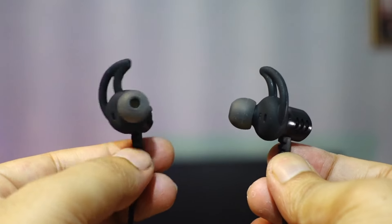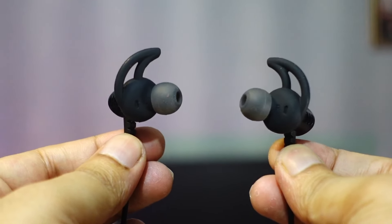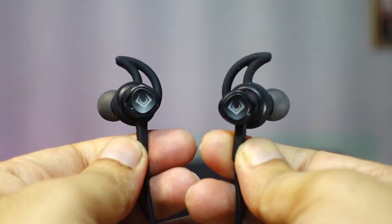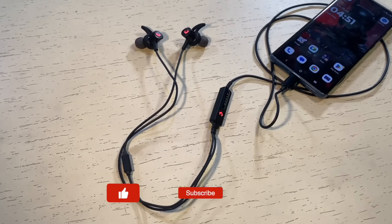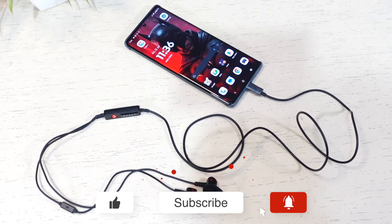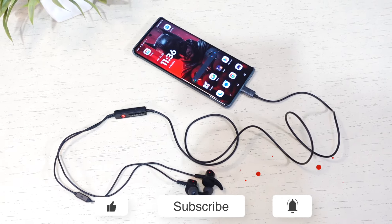For regular calls, music, and casual gaming, the X1 Pro Gaming is worth considering. If you want a good gaming earphone, spend a bit more. That's it for this video. If you still have questions, leave them in the comments. Don't forget to subscribe for more tech videos. Thanks for watching.